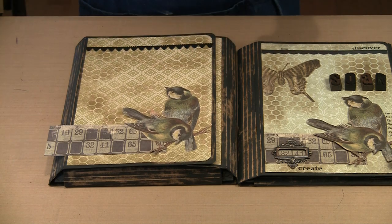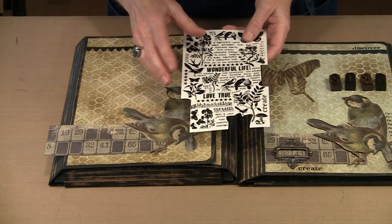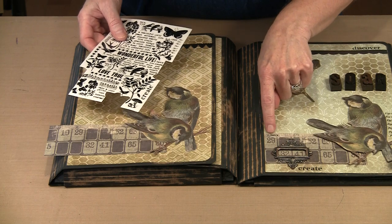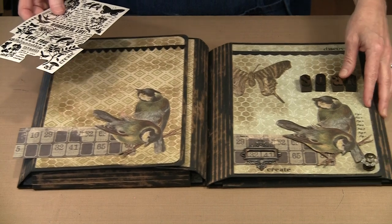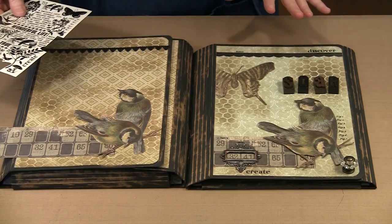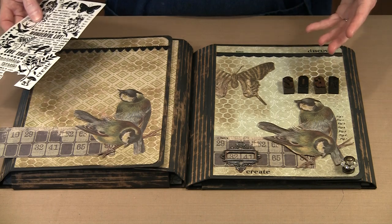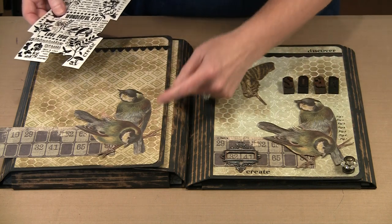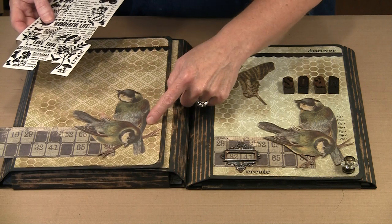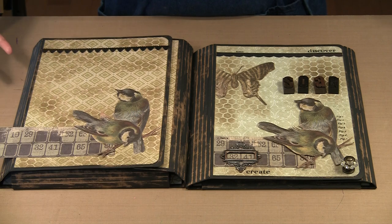The other elements are the botanical Remnant Rubs — this is a partial sheet. I've used the words Legacy, Create, Discover, and a number. These take three seconds to do but are such an effective way of adding interest and texture. The one big element I've already cut off is 'Figure 1 through 7,' which I ran along the side next to the bird — as though it were from a botanical reference book from the 1800s.